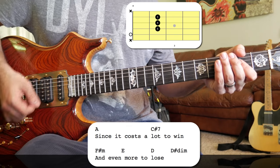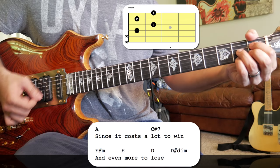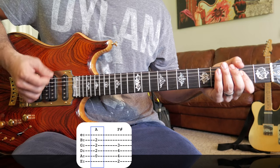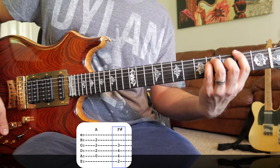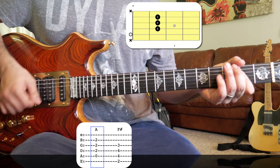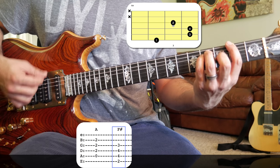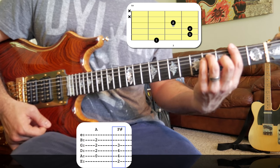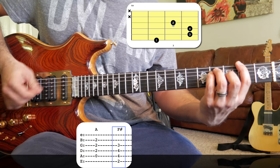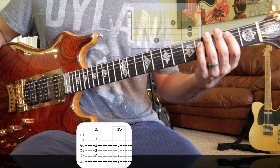That part covers 'since it costs a lot to win.' For the next part, Jerry plays an open A chord and then we land on an F# chord. You can play a full bar chord if you like, but I often hear Jerry just play the bottom four strings. That's why I tabbed it out like that, but you can play it however you want.